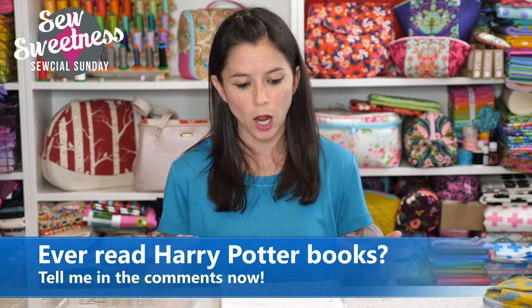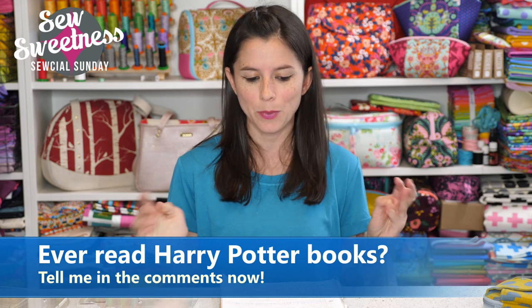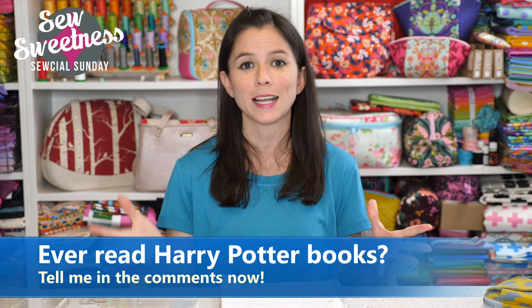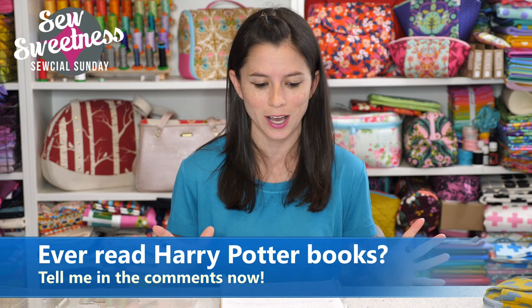Let me know in the comments — did you read the Harry Potter books? I like to reread them every few years. I've also started reading the Cormoran Strike series, which is another series written by J.K. Rowling under the pseudonym of Robert Galbraith. I'm a huge J.K. Rowling fan and I really love books that transport you into another world, and the Harry Potter books definitely do that for me.